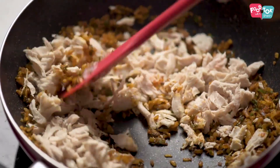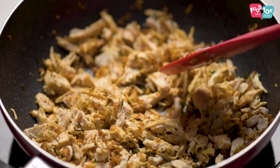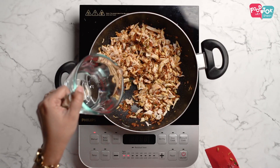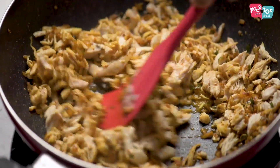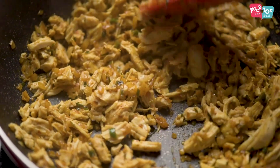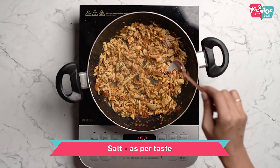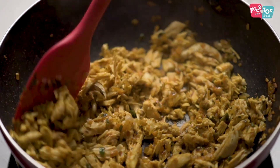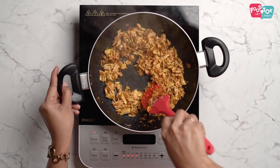I am going to put the masala in the chicken and mix it well.